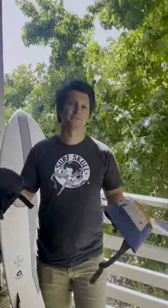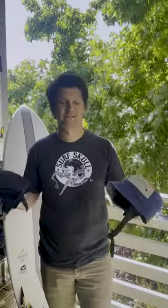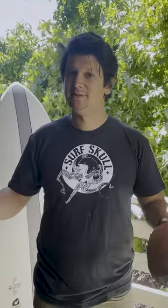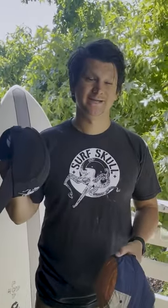Obviously, as surfers, we know that sun is a big danger. They don't just protect you from fins or hitting your head — they also protect you from the sun. Whether you're a brand new surfer and you're conscious about other people on the water and safety, or you're getting more advanced and getting into bigger surf, wearing a helmet is never a bad idea.